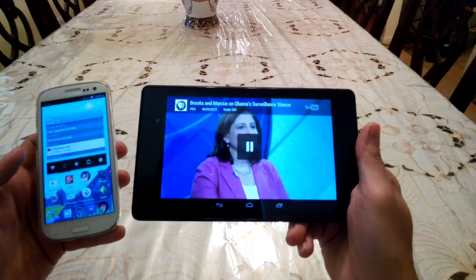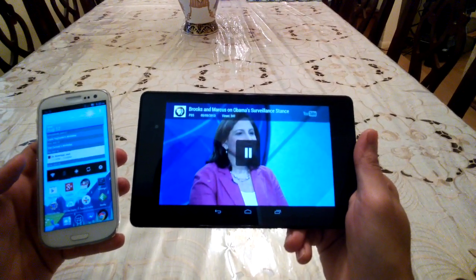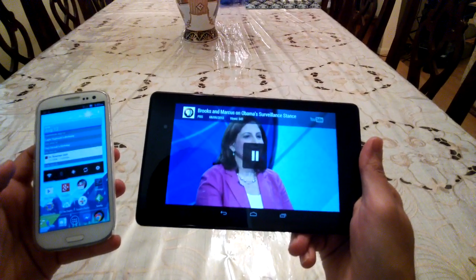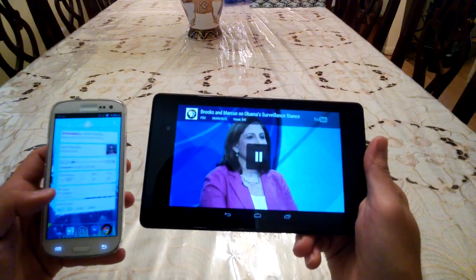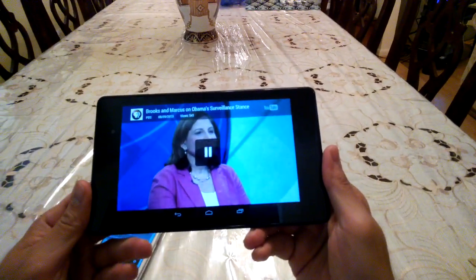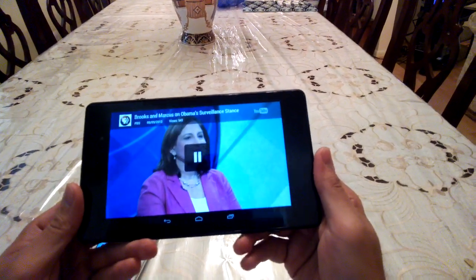I'm actually going to try this on my Google TV as well — RevuLogic — and I'll have a video on that if it works. But again, this is a very cool app. You can cast a lot of things and sort of get a feel for what Google Chromecast is, even if you don't have it. I hope you guys liked the video — give it a thumbs up and be sure to subscribe to our channel.